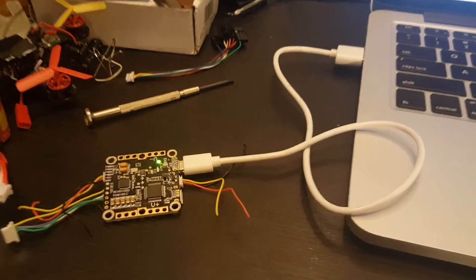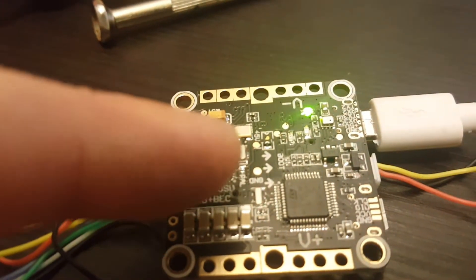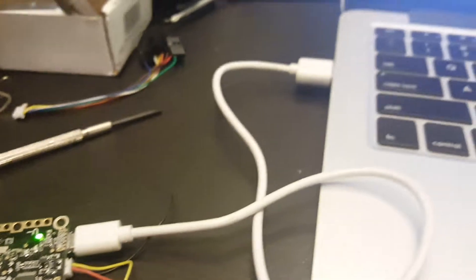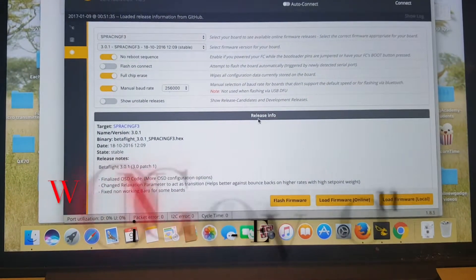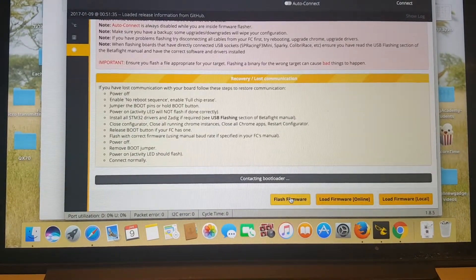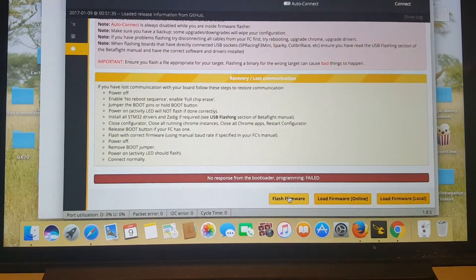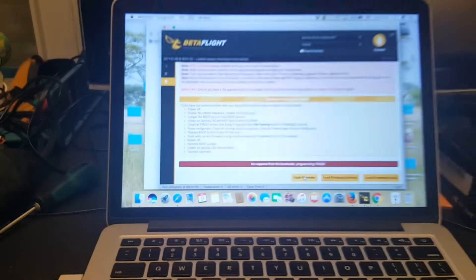Before connecting it to the quadcopter, just flash it with the latest version of Betaflight. What you have to do is short the boot pins while connecting to the USB, and then just load the firmware. You can see right now there is no response from the bootloader because I haven't shorted the boot pads when connecting it. When you do short them, you are going to be fine.